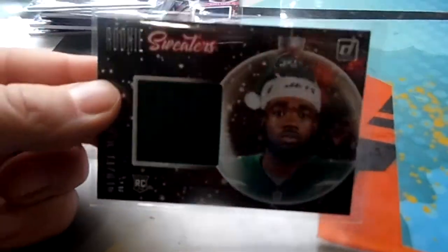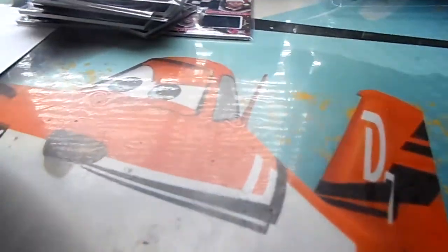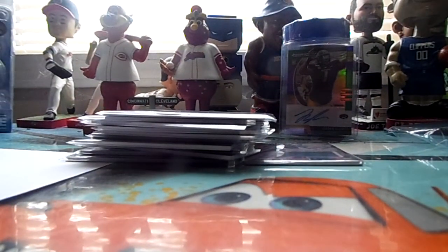I paid just as much for these — not including shipping — as I would for a normal blaster, so definitely a deal. I'll give this guy a positive feedback. I didn't realize when I bought it that he was zero feedback, so I was worried. It kept saying late and I was told to wait about a week, which a week would have been tomorrow. Anyway, I gotta start checking off my checklist — I need to get some one-touches or thick plastics to store these in.